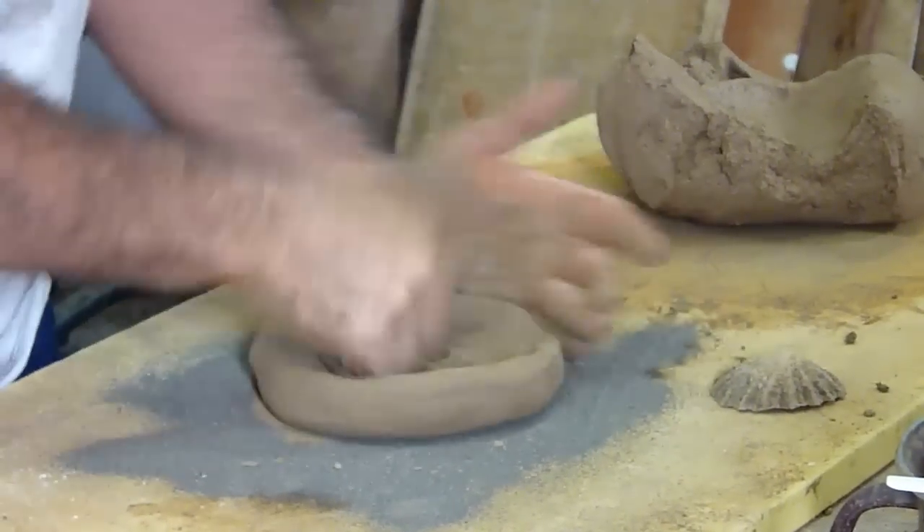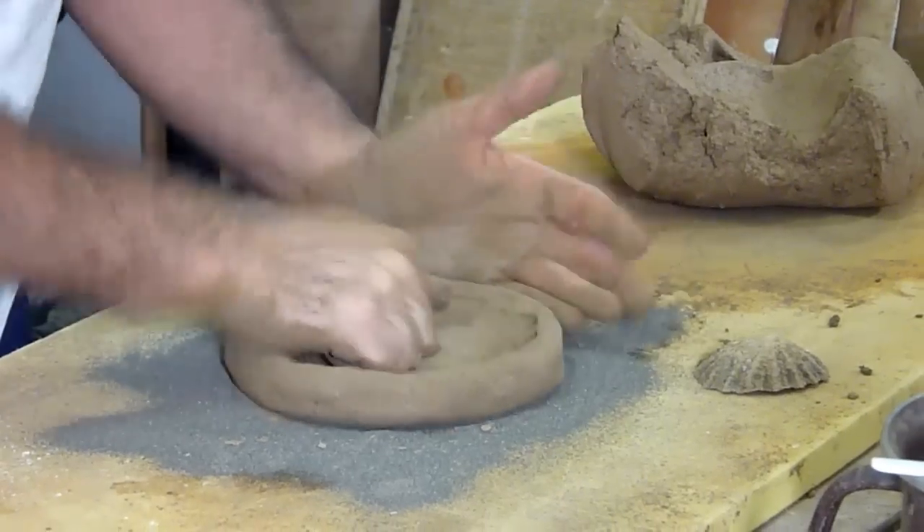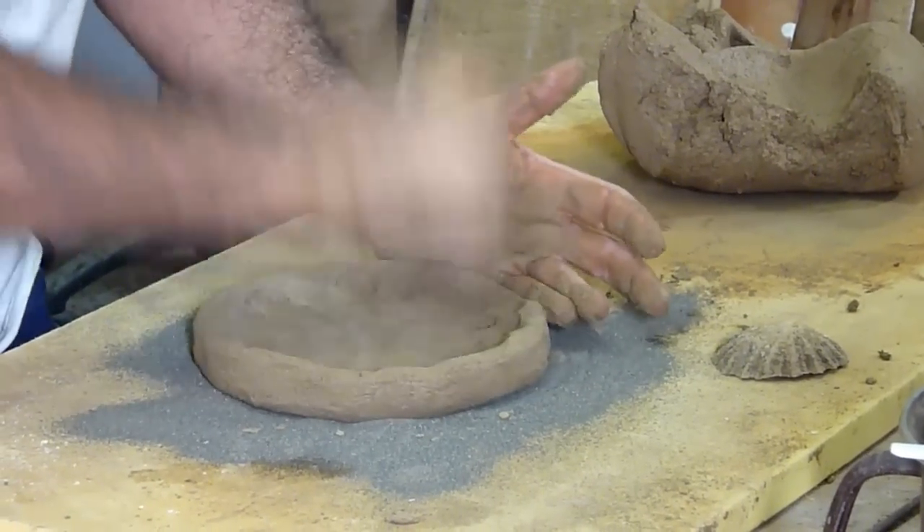I spread sand on the kneading table to prevent the mixture from sticking. The base is then prepared, which is a plate with a small, q-shaped edge.